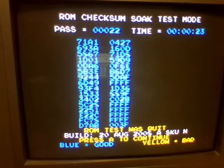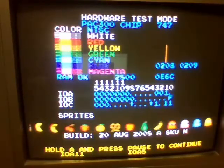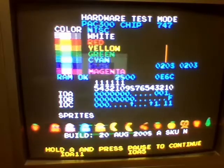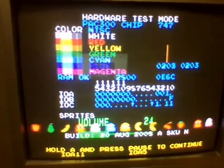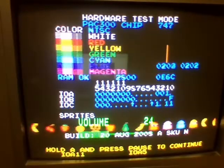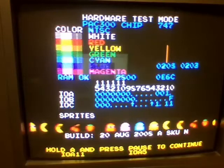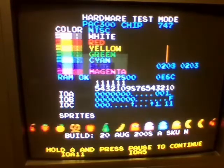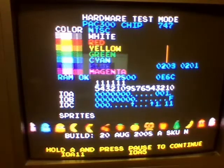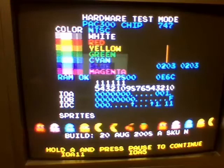You can skip through the debug mode by just pressing A. This is a hardware test mode where you can mess around with the buttons. I just want to point out that the sprites scrolling along the bottom of the screen and these sound effects are all from Ms. Pac-Man, which is not on this collection. Pretty weird.